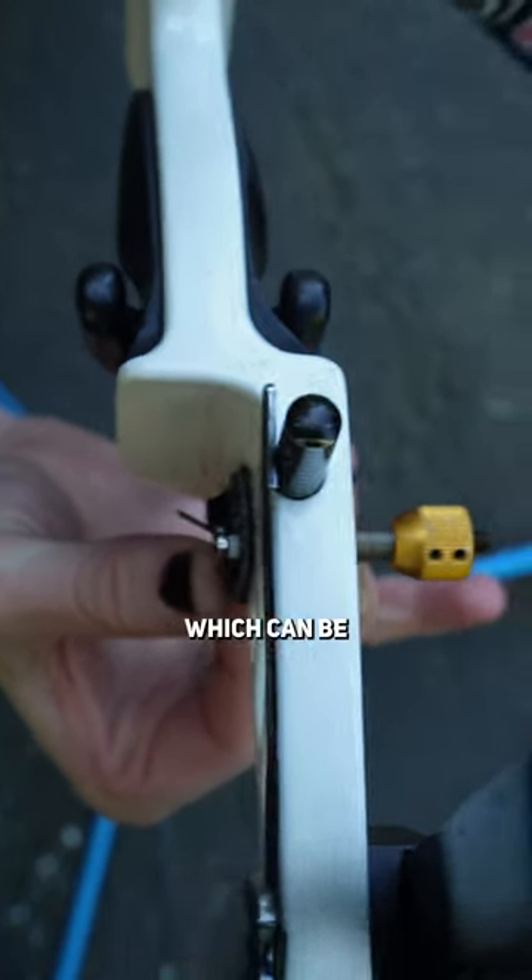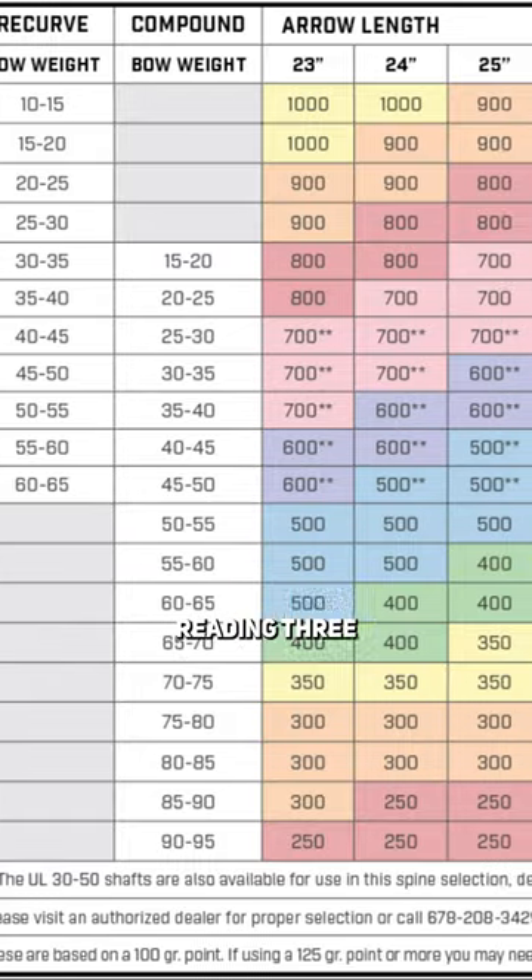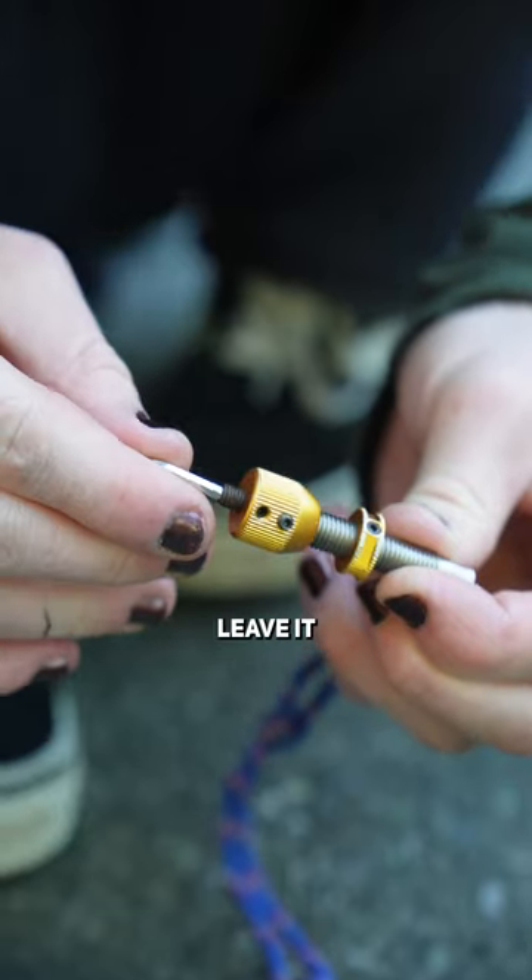The tip of a plunger has a spring in it, which can be adjusted for different tensions. How stiff you want your plunger is based on your arrow's spine, but that would take a whole textbook to explain properly, so I'll leave it for another video.